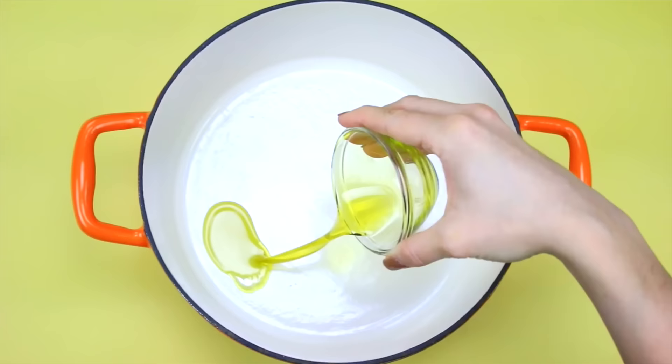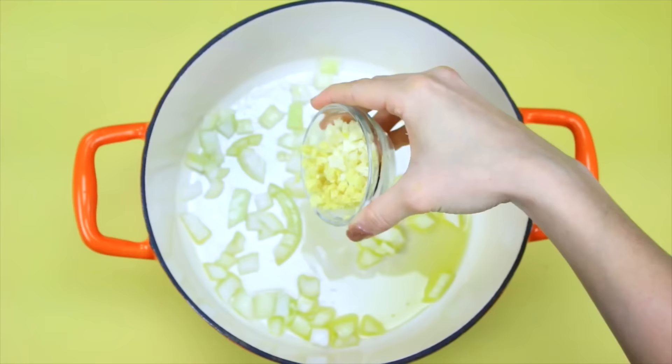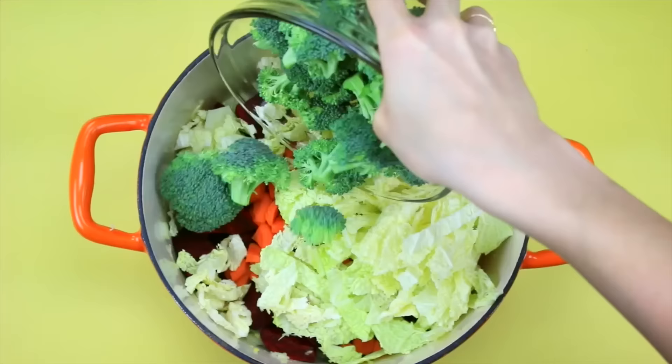In a large pot, first add in your olive oil and sauté your onion and garlic together on low heat until the onions are translucent. Then go ahead and add in all your veggies.